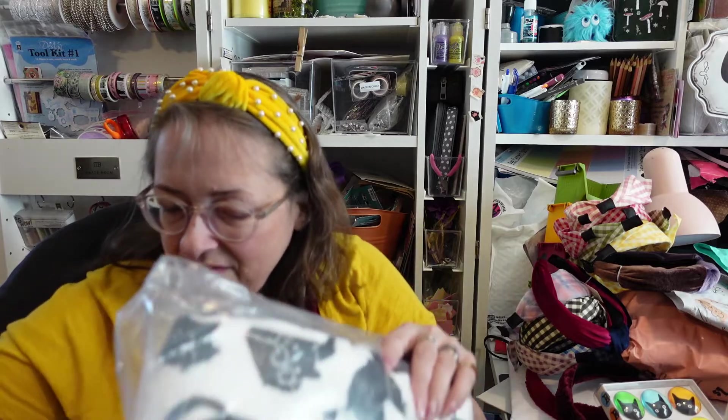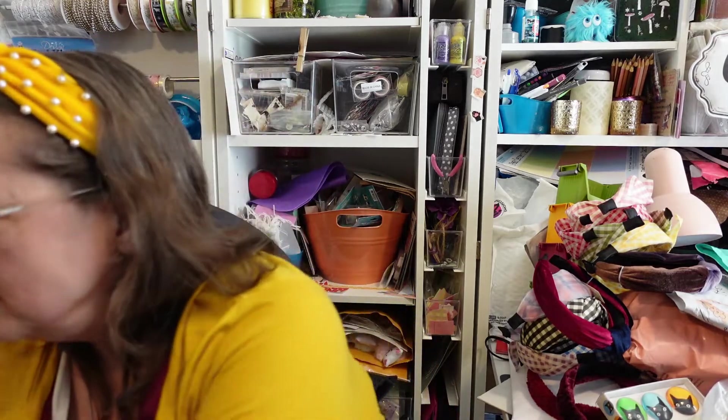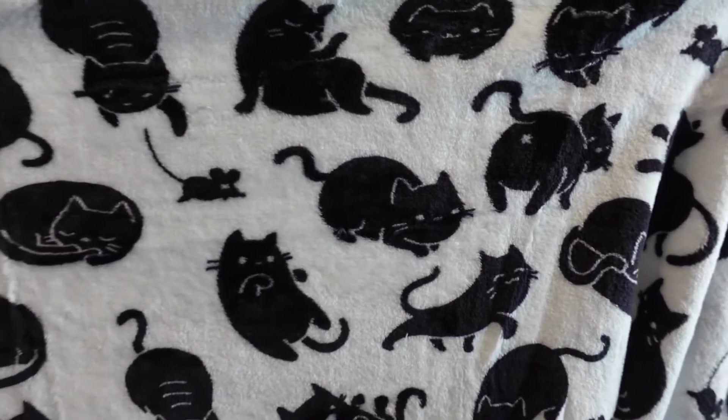And the last item in the box — it's in this plastic and it's floofy. Let me cut it open and we'll see what it is. It's very floofy whatever it is. These tags I'll use in my journaling stuff as well. Black cats — is it like just a blanket? Yes! Oh guys, I'm in love — a black and white cat blanket!